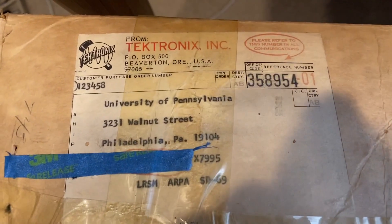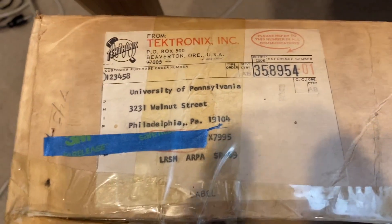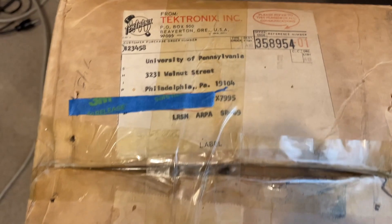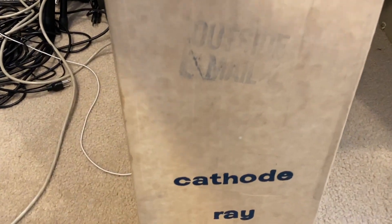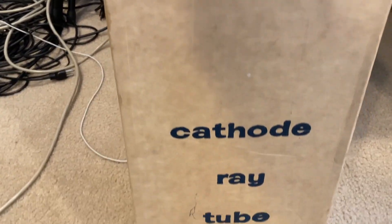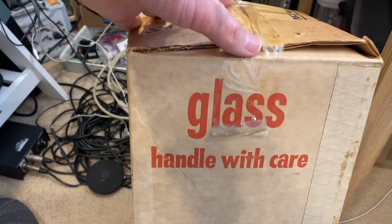It looks like back in the day Tektronix sent this right to the University of Pennsylvania to a gentleman whose name I'll keep private - maybe he was a professor there. It says '502 do not reorder,' probably because they ordered two of them. This is what the outside of the box looks like: 'glass handle with care,' 'cathode ray tube,' little Tektronix symbol - same thing on both sides. All right, let's get one of these open.